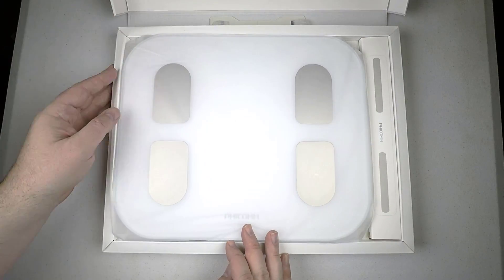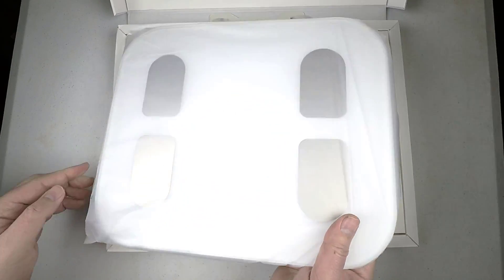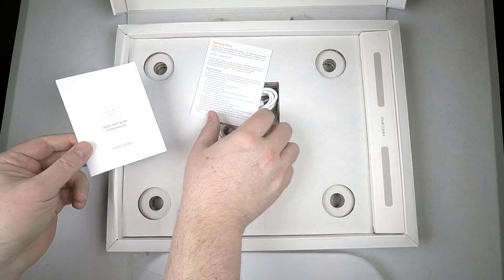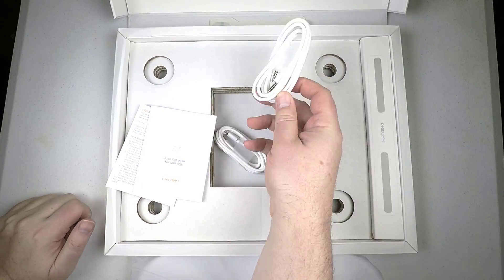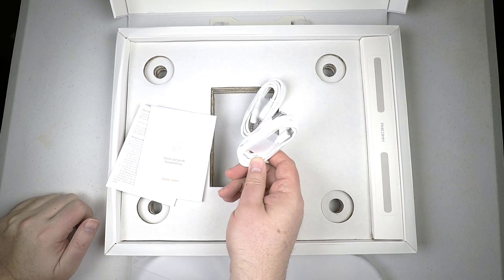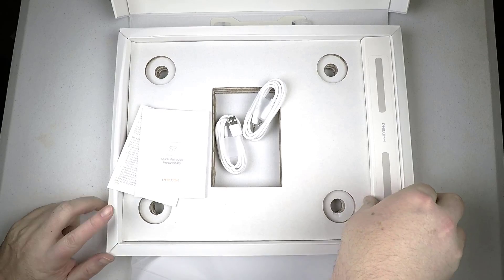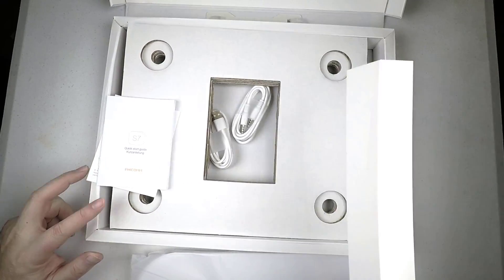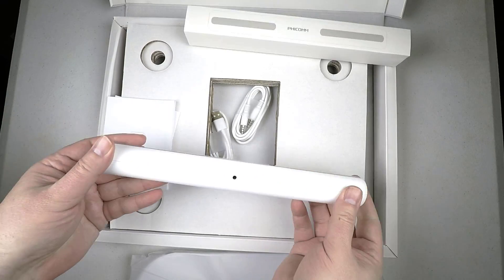Hi folks, Chris Voss here from TheChrisVossShow.com. This is a super cool scale that got sent to me. This is from Ficom.us and this is their Ficom Smart Scale S7 — it does full body composition monitoring, and wow, at the price you can get this for, it's a hell of a deal.